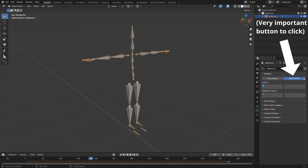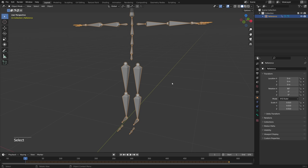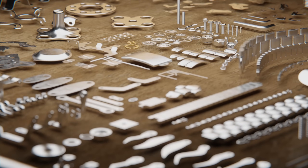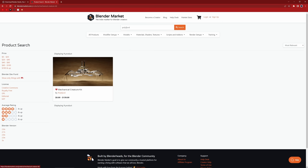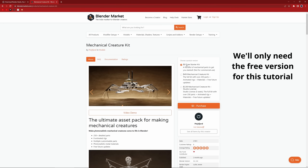It's important that you set the skeleton to rest position while we are kitbashing these models. For the legs, we are going to use my Mechanical Creature Kit. Let's go to Blender Market and search for Polyfjord, then just click on the Mechanical Creature Kit. Here you can see there's a $0 free starter kit. I'm going to remove the non-commercial restriction, so when this tutorial is live, you can use this free starter kit for commercial purposes as well.